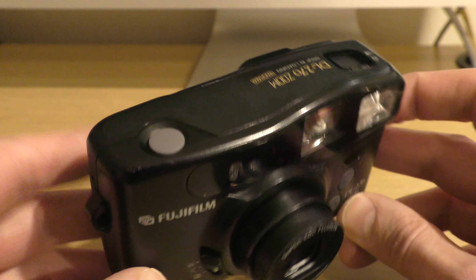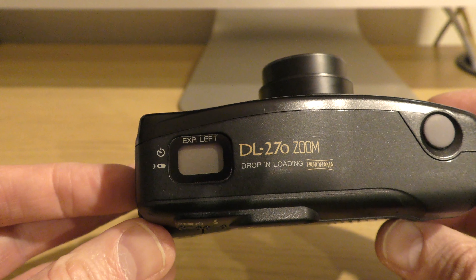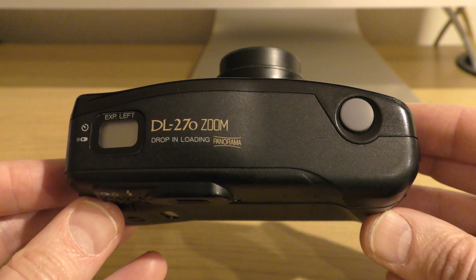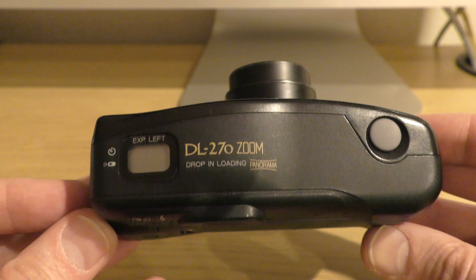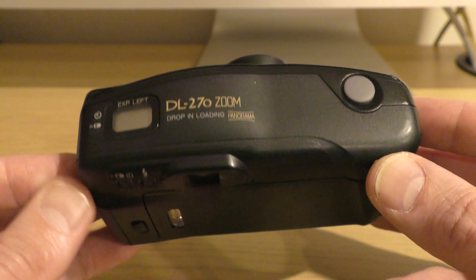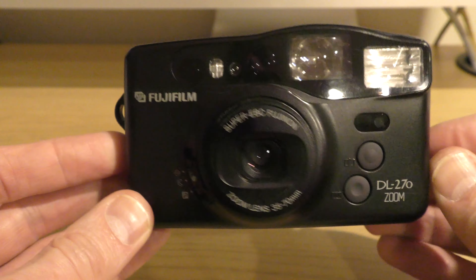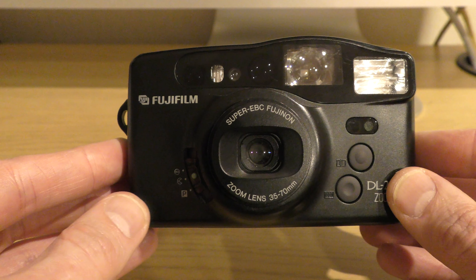I'm not sure I would have paid top dollar for this back in the day. I put the film in the camera in July 2022 and didn't finish shooting until January 2023 — I don't know if that was because I was too busy or because I wasn't as attached to this camera as others. What did surprise me was the quality of the pictures I got out of it.